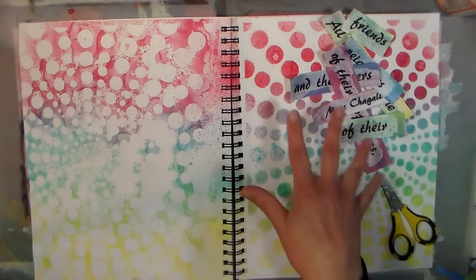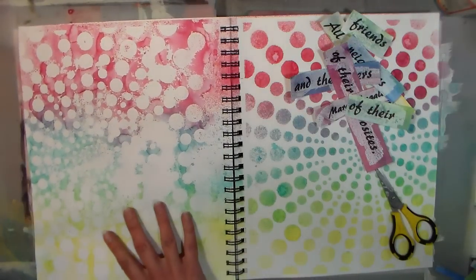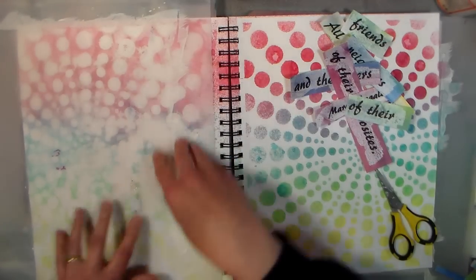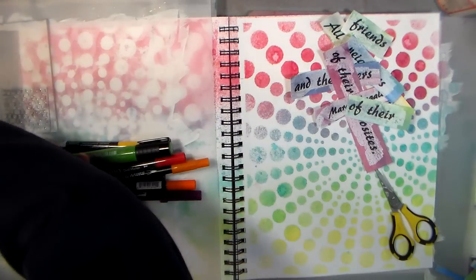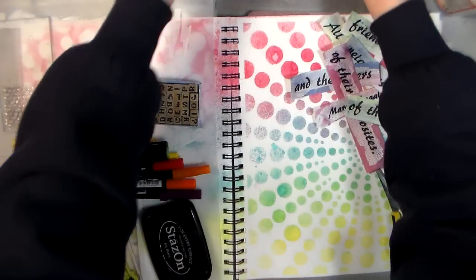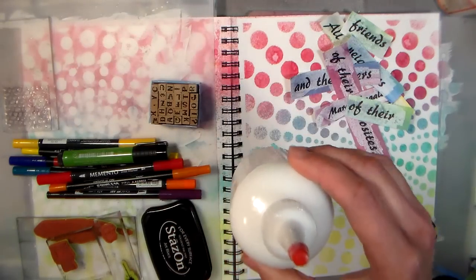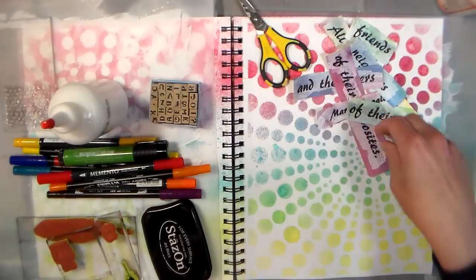I went ahead and dried everything and also cut out my words so they'd be ready. I'm gonna put a page protector here to set my supplies on so you can see what I'm working with. I've got some water-based markers, rubber stamps, little alphabet stamps, Stazon Black ink, some Gesso which I'll probably use, and I have both Yes Paste and Mod Podge for adhesive.